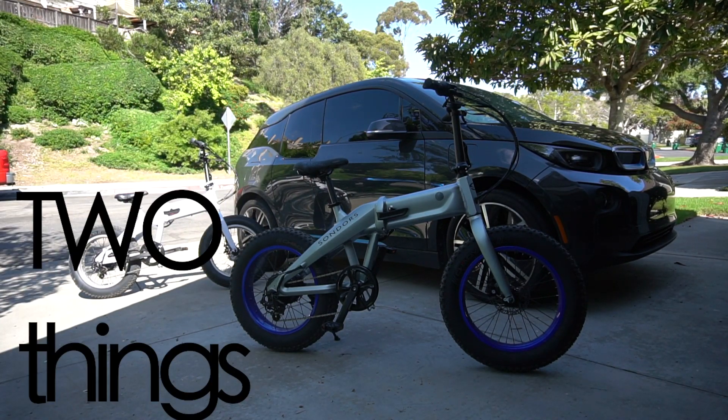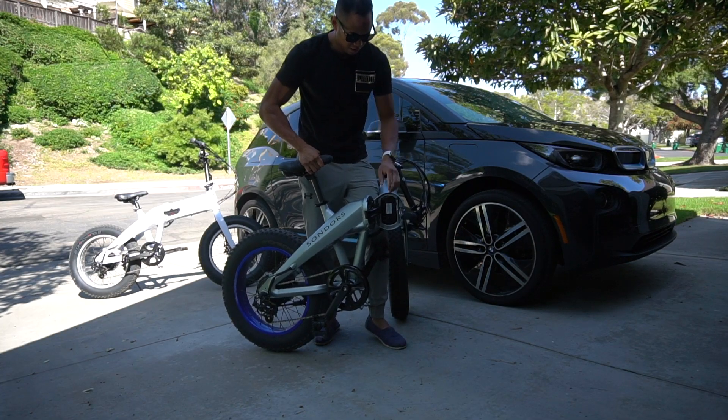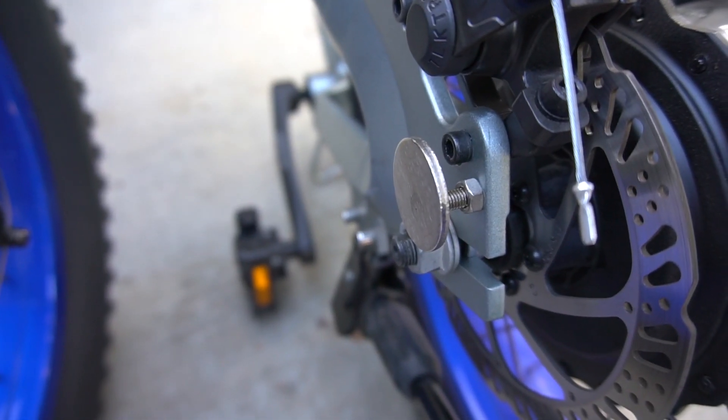Two quick things I want to point out. When you're reassembling it, make sure that main lever is out of that little pocket of the battery. Also, the magnets on the wheels don't always line up or line up at all.